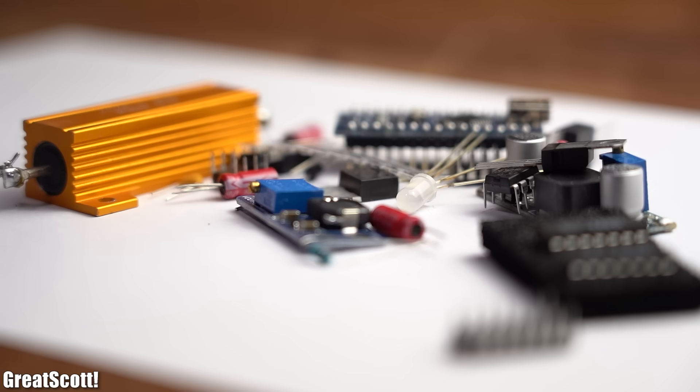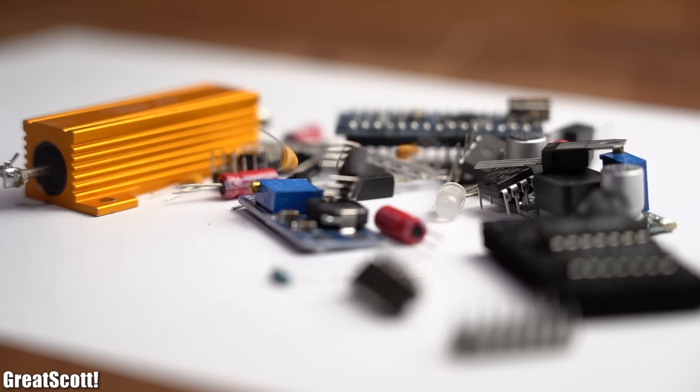So due to popular demand from my viewers, I will present you my choice for the essential electronics components that you should have lying around. And of course you can find links to all the mentioned components in the video description.